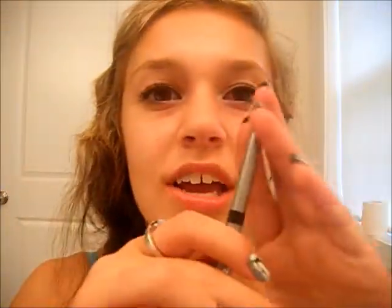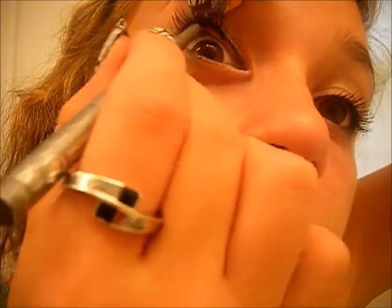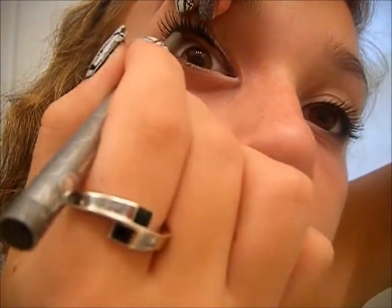Now take a regular black eyeliner — I'm using Basic Black by New York Color, but you can use any black eyeliner. Lift up your eyelid and line the waterline. And that's it! Hope you guys liked it. It's really quick and easy — great for before school if you want something different from your regular makeup. It really makes brown eyes pop. I love it.